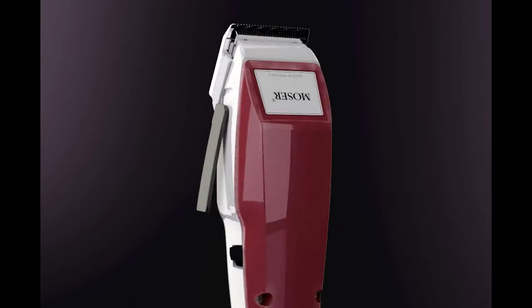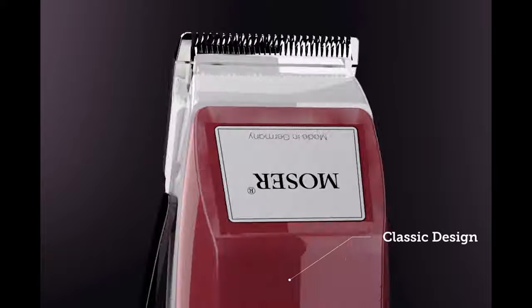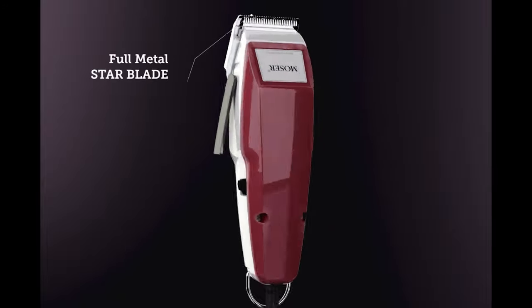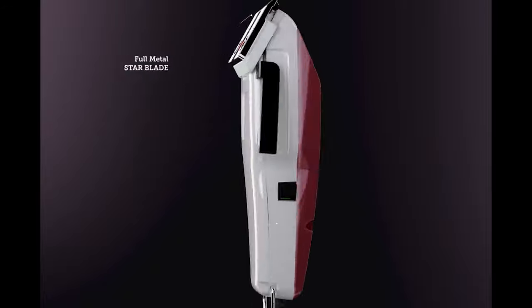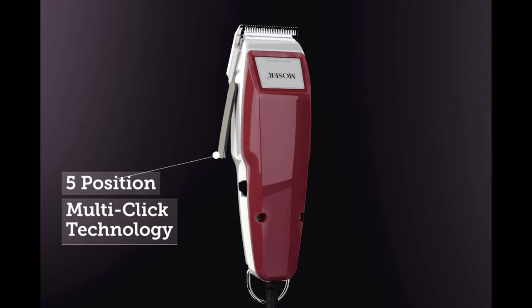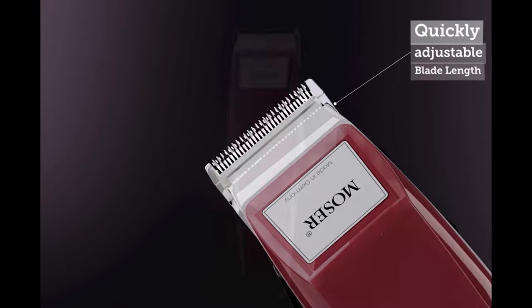Supporting striking but classic design, this clipper features extraordinary performance and comes with a full metal star blade. This powerful clipper features 5 position multi-click technology with adjustments from .7mm to 3mm. By pressing and releasing the taper lever as needed, you can adjust the blade length quickly.